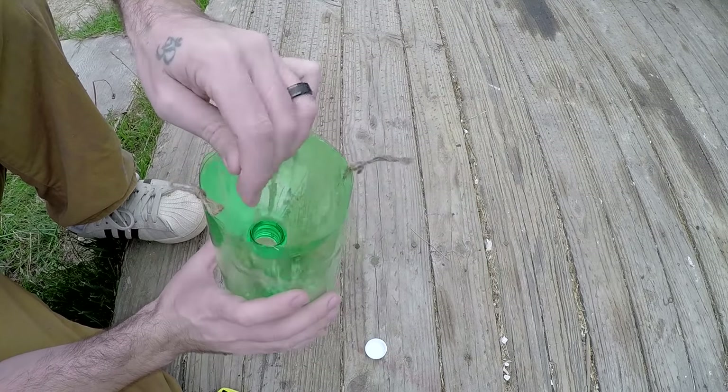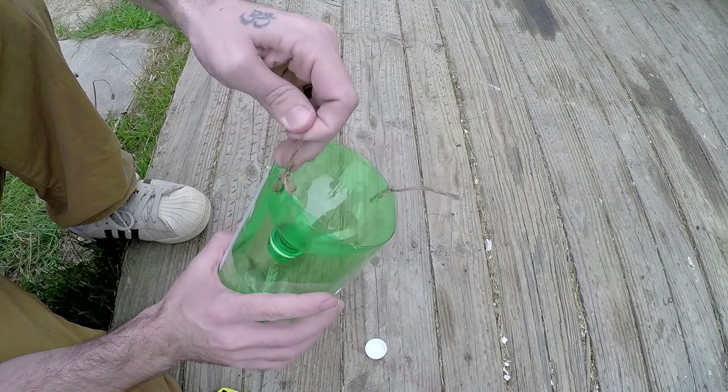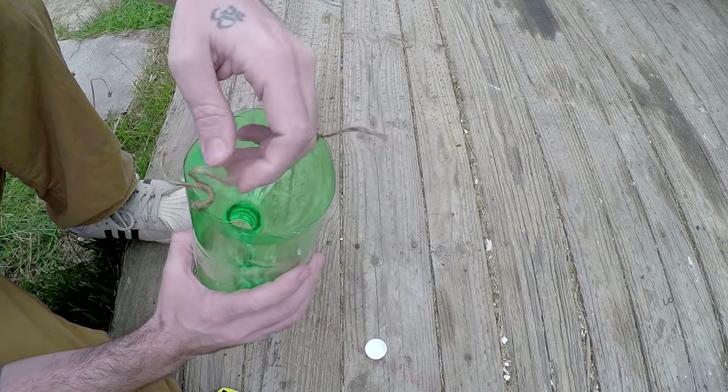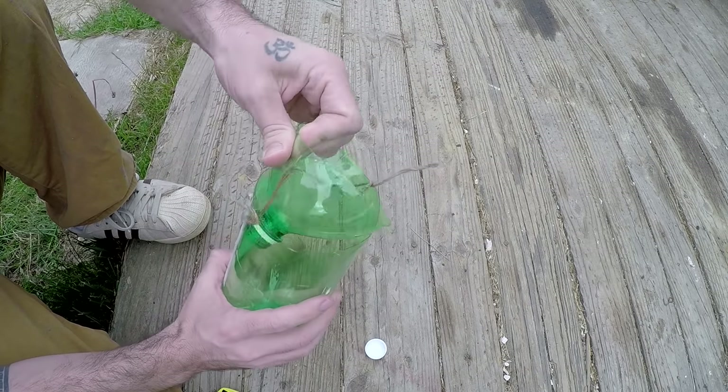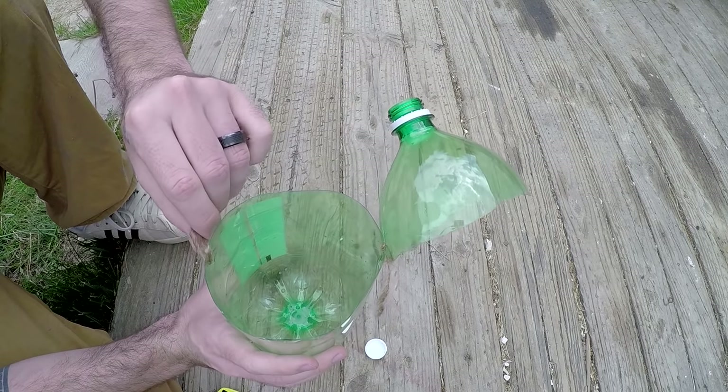If you want to get access to the fish, all you need to do is untie your knot up here and then you can take the top off and have access to all your fish or access to your bait.